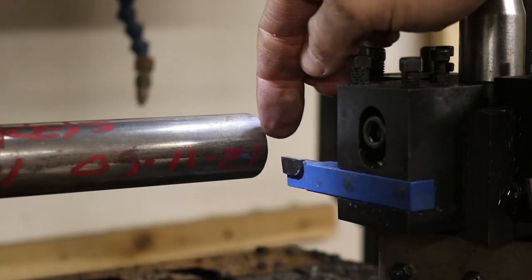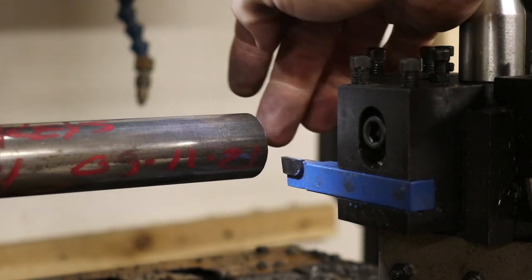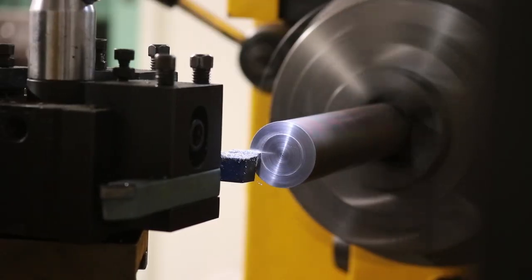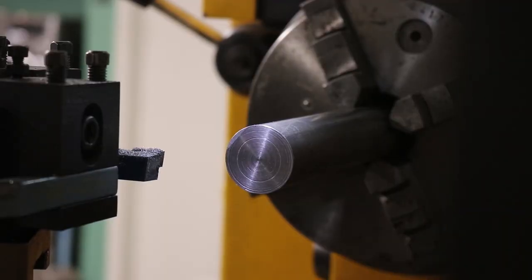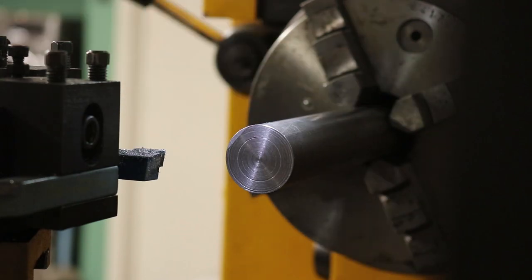I've got my little facing bit on here. I'm going to go ahead and face this end of the rod so that it's nice and flat. Look at that — now I need to get in here with my center drill and mark the center of that guy.